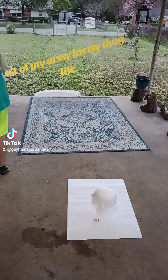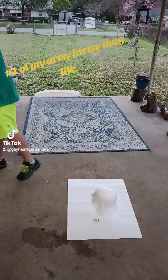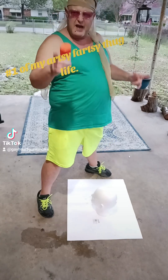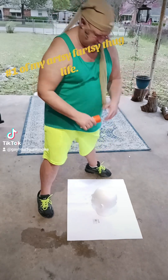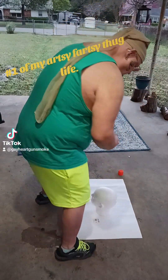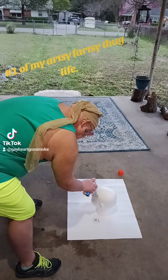Basically what you do — you definitely want to put it on cardboard so you can save your glitter, you'll see what I'm talking about. So you just start with the head like so.